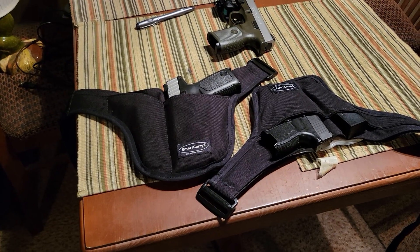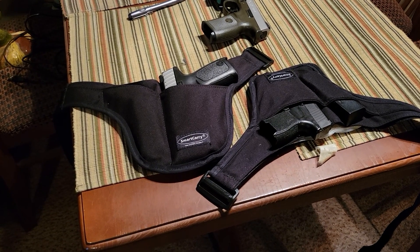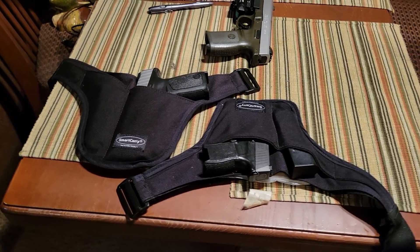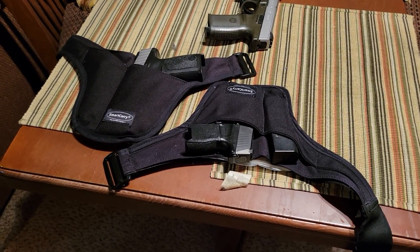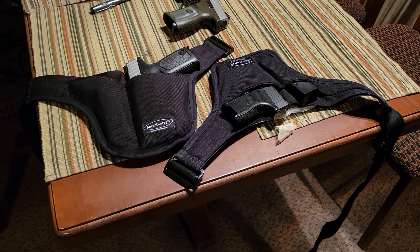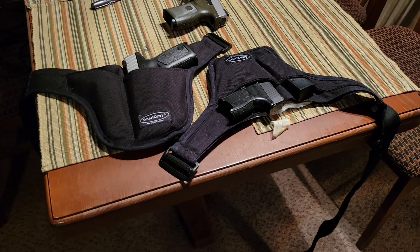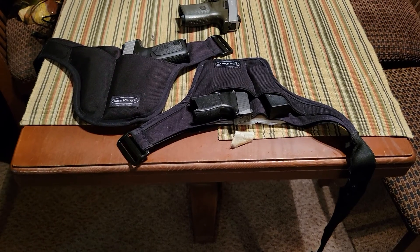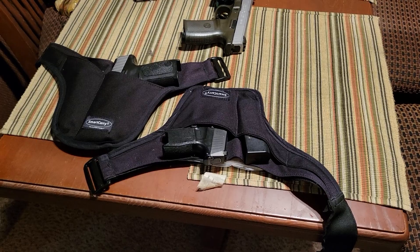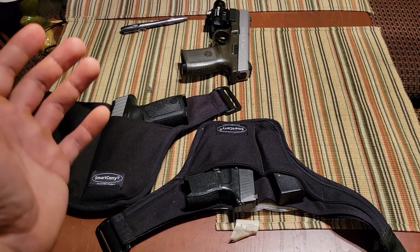As long as you train on a regular basis in a safe manner — drawing this firearm from different positions — and as long as you invest the time necessary into training with this holstering system and understand the limitation of a slightly slower draw, then yes, I would wholeheartedly recommend it. I've seen a lot of comments on other YouTube videos from people who have not actually tried this holstering system saying that it's unsafe.